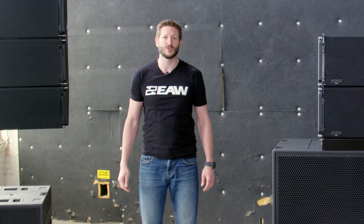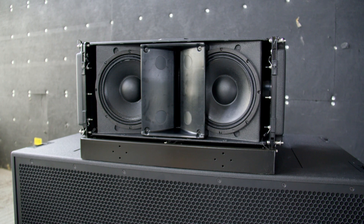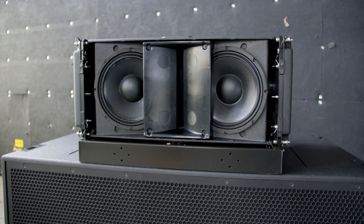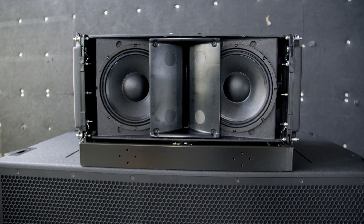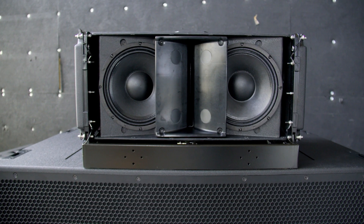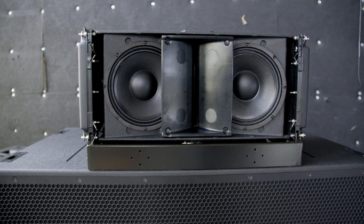Each NTX210L loudspeaker is made up of two 10-inch woofers with 2.5-inch voice coils from B&C. The 10-inch woofers are arranged symmetrically with the edges of the high frequency horn slightly overlapping. This overlap not only makes the loudspeakers smaller, but creates a controlled low frequency dipole resulting in improved pattern control of the low frequencies, keeping sound off the walls and stage and improving vocal intelligibility in the listening area.